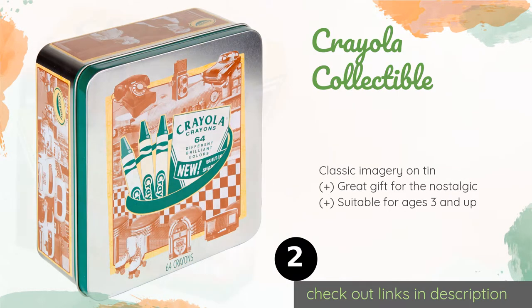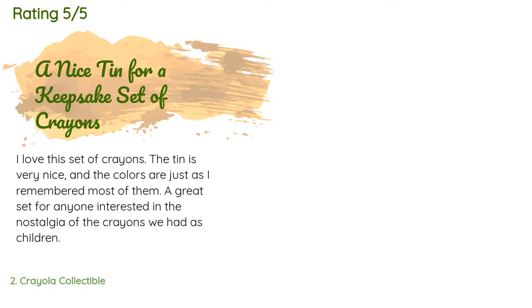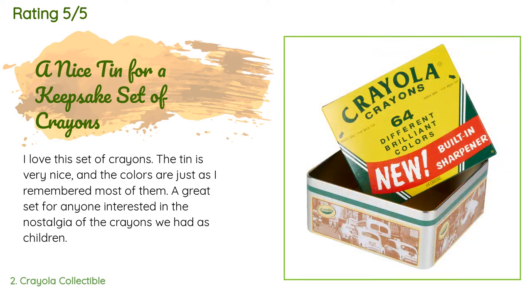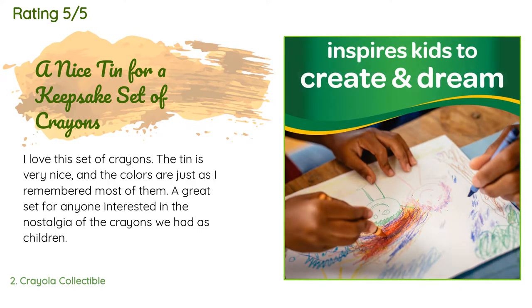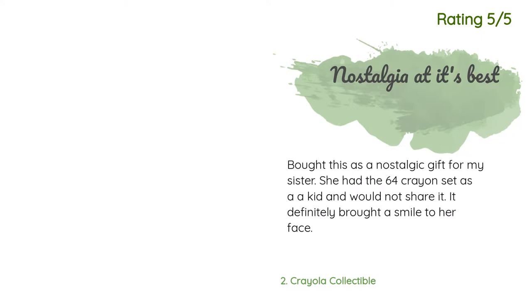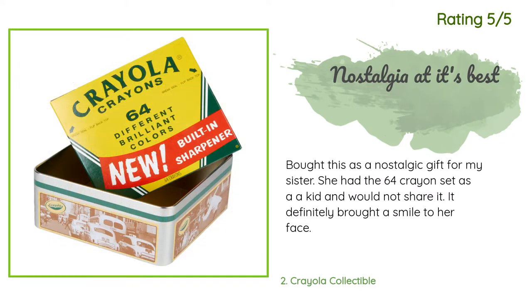This product has an average of 4.8 stars from more than 964 customer reviews. A customer said: I love this set of crayons. The tin is very nice and the colors are just as I remembered. A great set for anyone interested in the nostalgia of the crayons we had as children. Another happy customer said: I bought this as a nostalgic gift for my sister — she had the 64 crayon set as a kid and would not share it. It definitely brought a smile to her face.